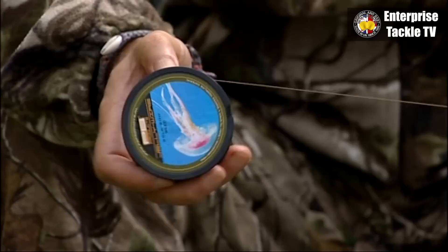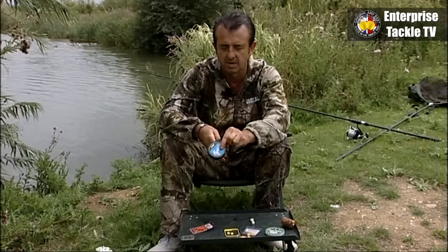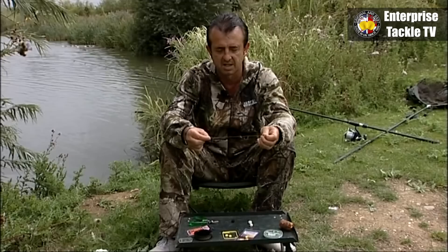I like using the coated braid. This is a 25 pound jelly wire. I don't usually bother going down to 15 — 25 is perfect for most of the uses I do. Make the rigs a bit longer, you can always shorten them down rather than making them too short.